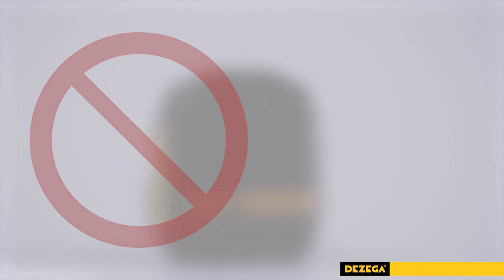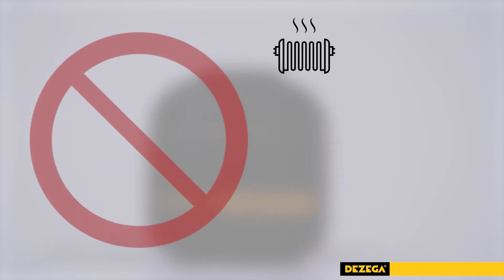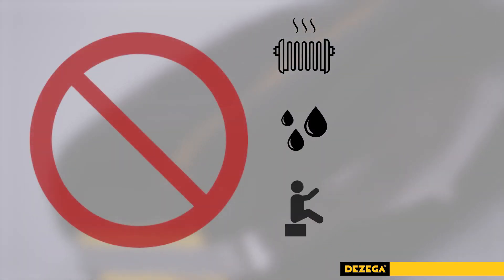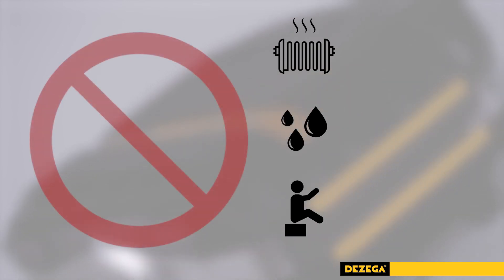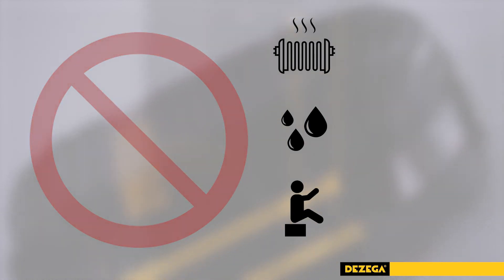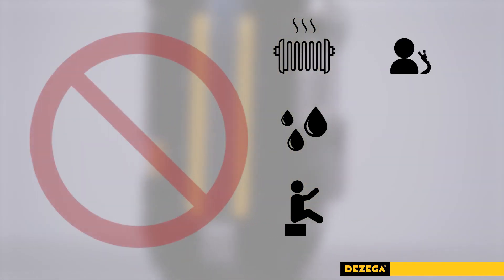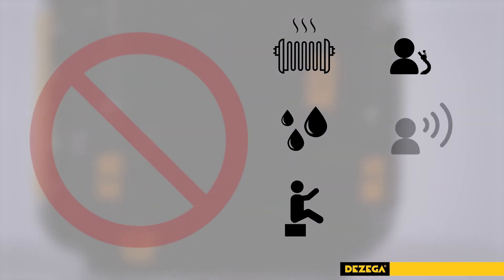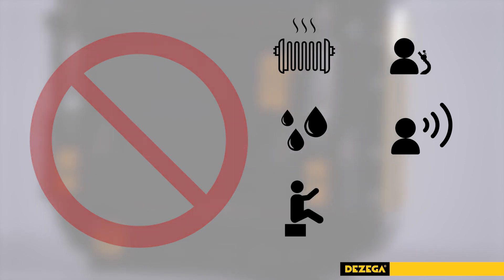It is prohibited to store and leave the SCSR near heat-radiating devices or wash with water. Do not use as a support arrangement or for sitting. After donning the Carbo 60 Self-Rescuer, it is strictly forbidden to remove the mouthpiece from the mouth or remove the nose clip before reaching a safe place, or to talk through the mouthpiece until exiting to fresh air.